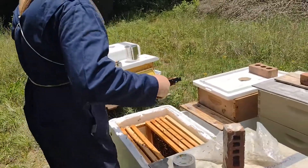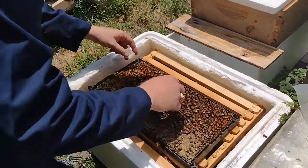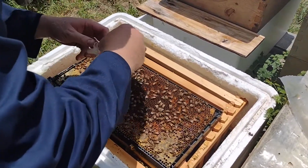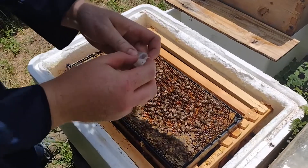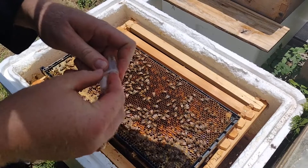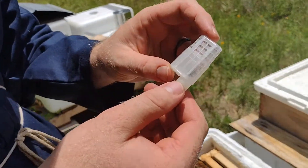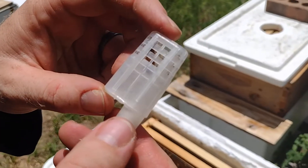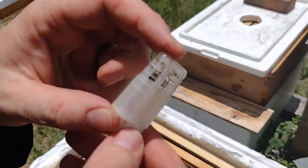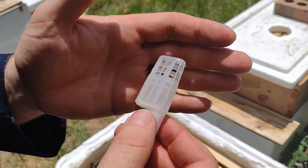Queens can exist together in the same hive naturally, so this is not an unnatural thing. It actually occurs whenever they're about to swarm — the mother and the daughter will often be in the same hive simultaneously, harmoniously, until she swarms. I've also found a few situations where there's two queens in the hive just because the swarm didn't go as planned and they ended up not swarming, or for one reason or another.